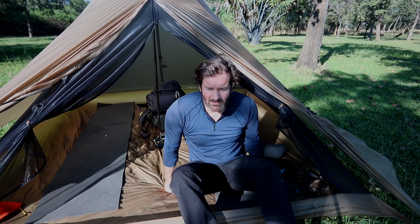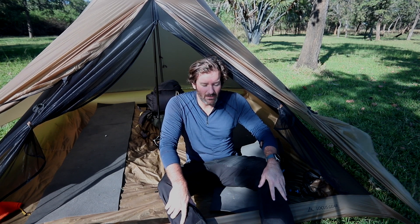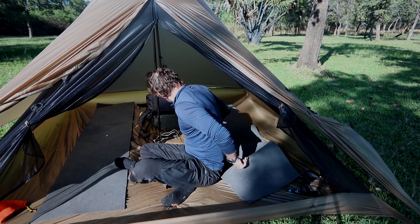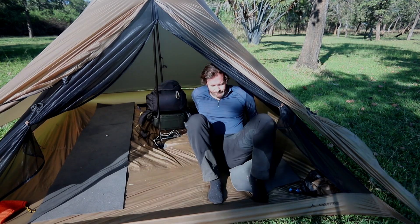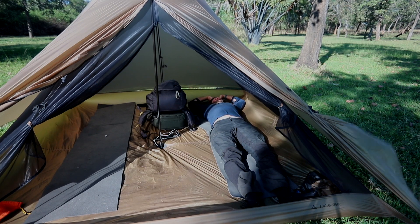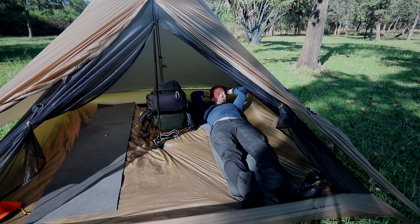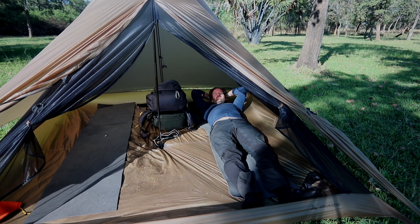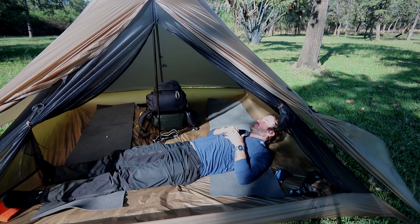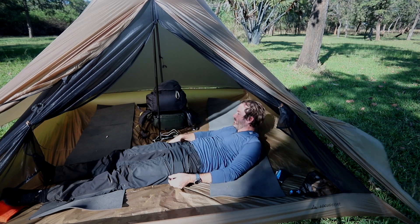For reference, I'm 190 centimeters long, about 6'3", and weigh about 93–94 kilos — all muscle, of course. You can see it's a very large tent. I choose to sleep like this, but you can just as well have two people sleep like this. It's exactly the same width as it is long, and that's quite good.